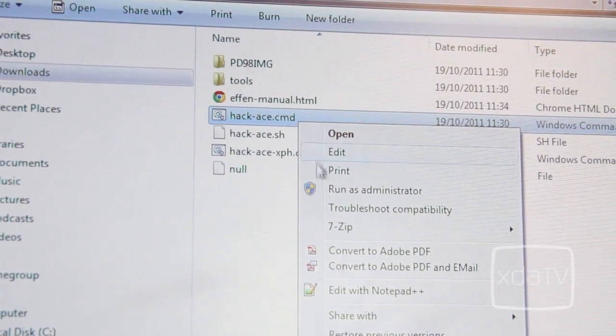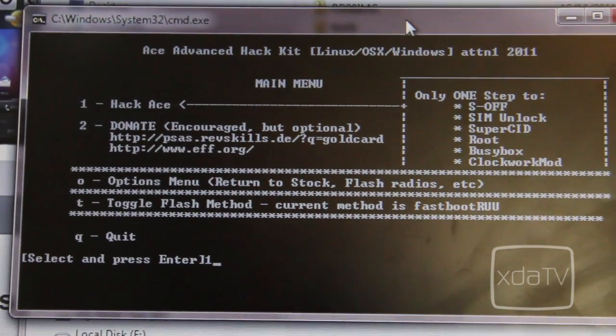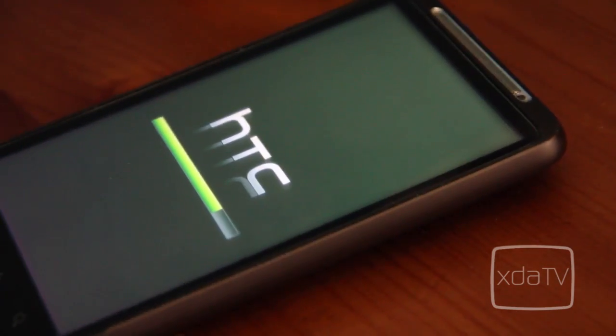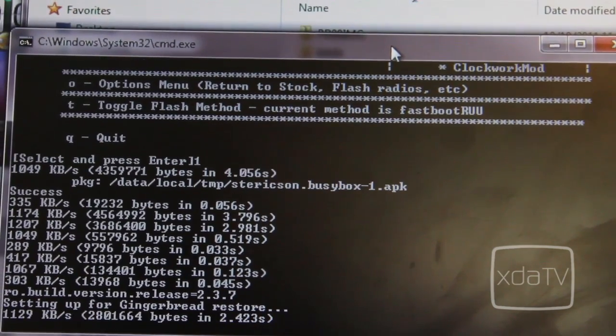Run the hack ACMD as administrator and to start the entire process, type 1 and hit enter. The computer and your phone will start doing a bunch of stuff that you probably won't understand, and the entire process will take about 5-6 minutes to complete.